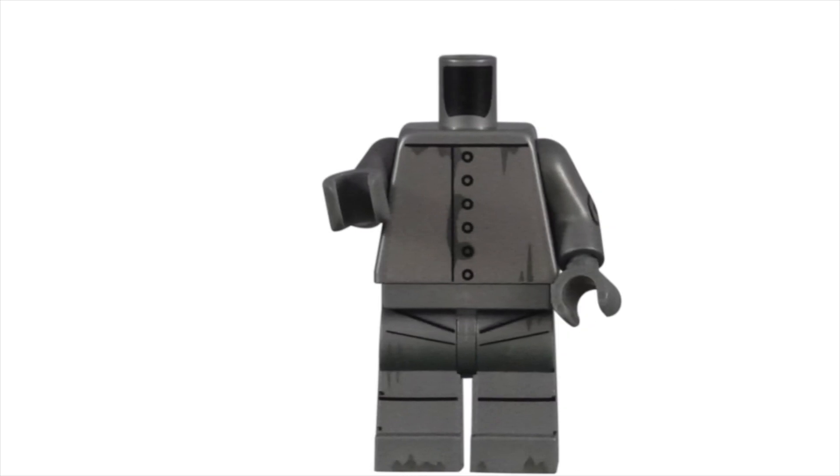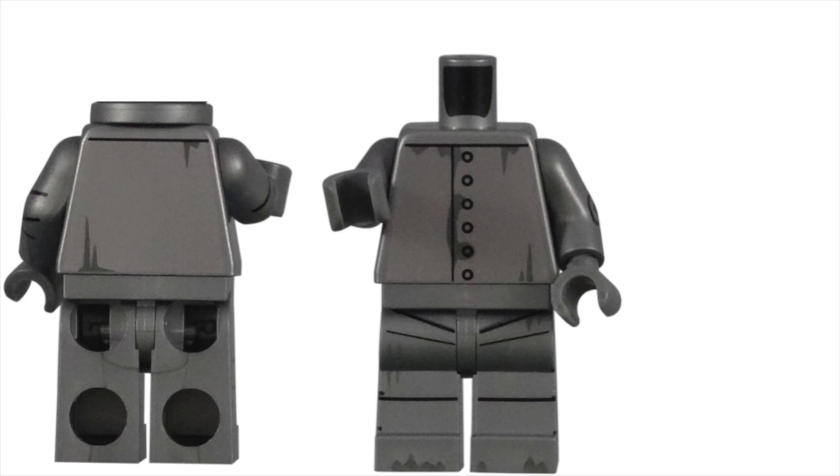The torso piece had even more surprising details. The front had the bolts going all the way down, and a line to show where these pieces of tin were pulled together. LEGO made sure to continue showing the rust on the torso piece, and even the back was given these rust spots.